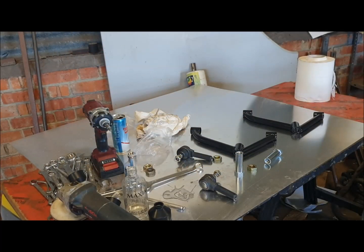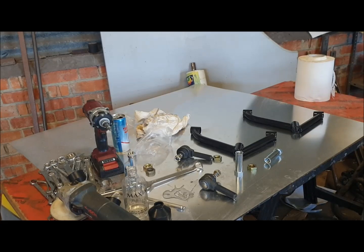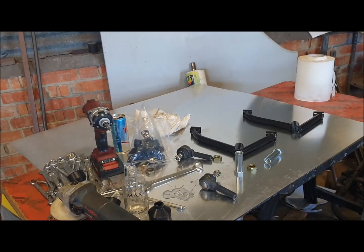Hi everyone. The next video in the series where we're starting to assemble this GT40 replica is going to be on building up the top wishbones that go at the front of the car.